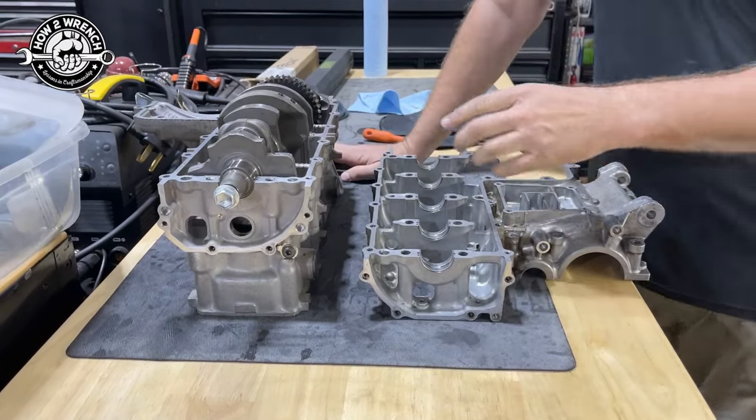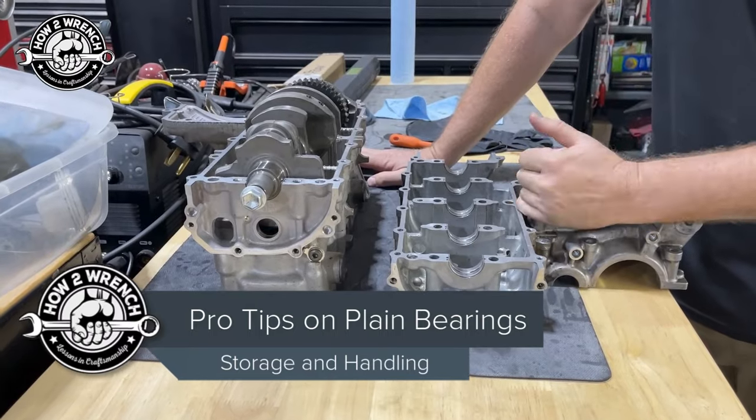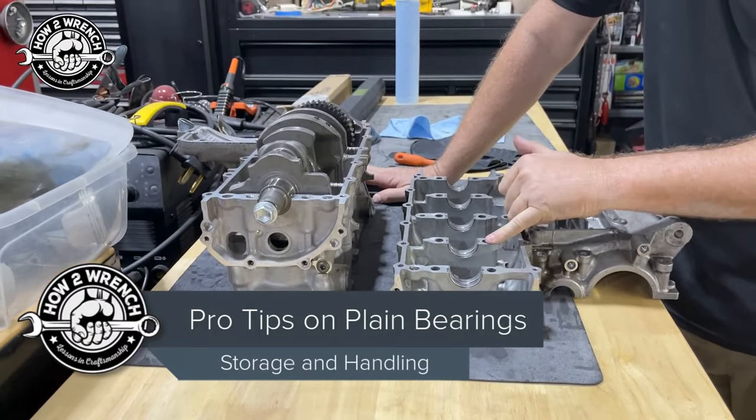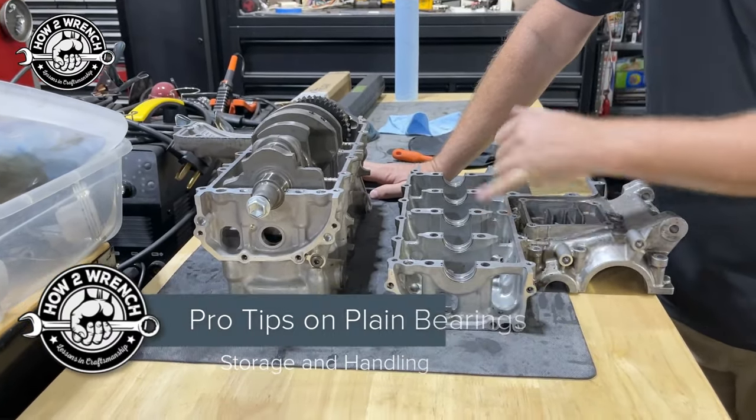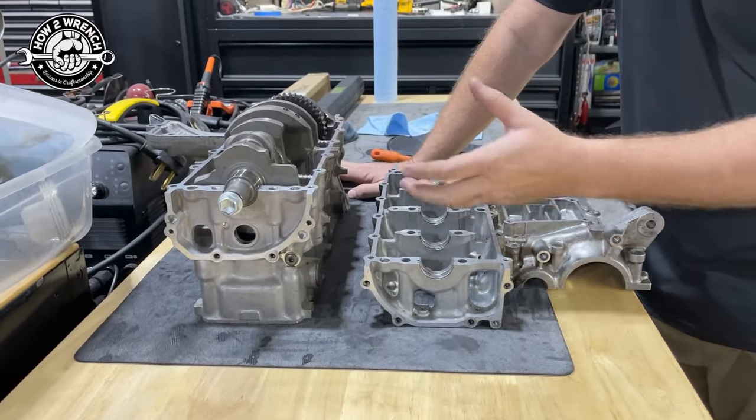Hey friend, Shane from HowToWrench.com. We're getting ready to restore these engine cases, and one of the things we need to do is get the bearings that we showed in the last video all in spec. We want to get those out — we obviously aren't going to vapor blast those.